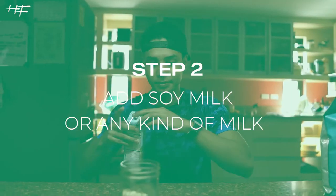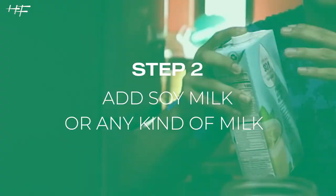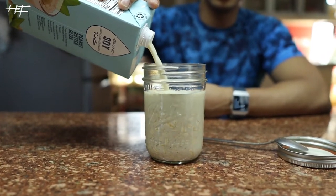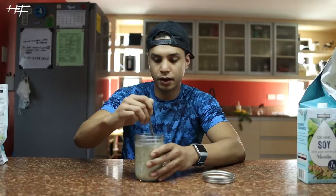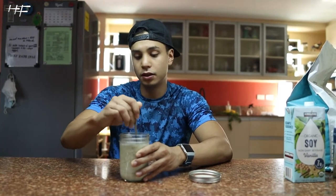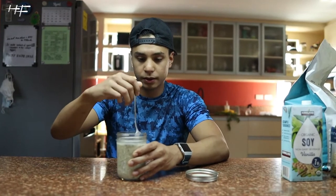Next, soy milk — shake it up real good and pour it in. Pour whatever choice of milk you prefer. I put soy milk, but you can use nut milk or regular milk — it's up to you.